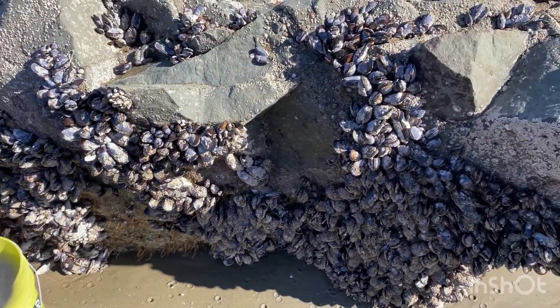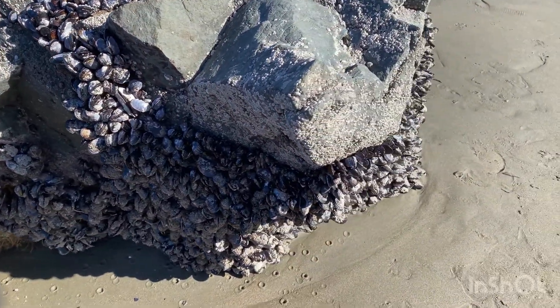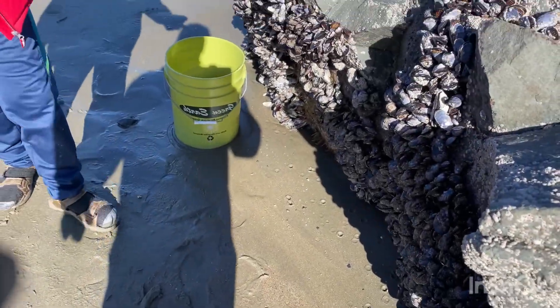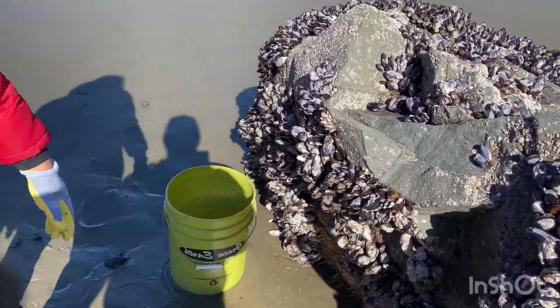I'm tired from walking. We walked from the other side but the tides are too high there. This side, the tides are much lower. There's not much for me on this spot. That's a good-sized one. You probably need to change your boots a little bit.